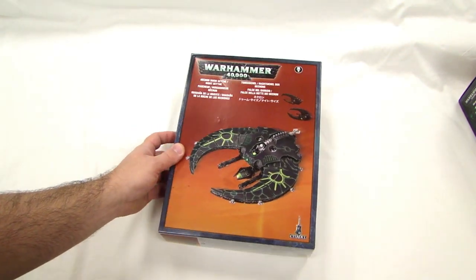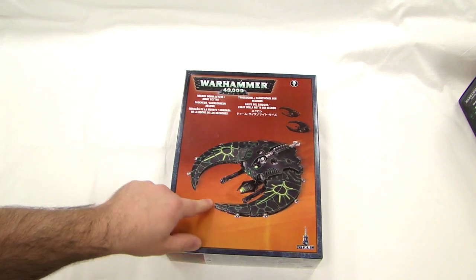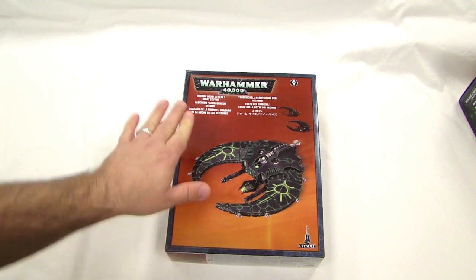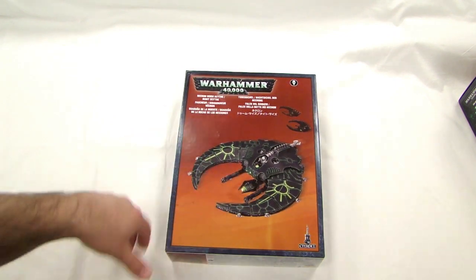That's a Necron thing on there. He's got a little ball that he controls with — kind of like that golf game you get in bars? Golden tee? Yeah, he's just playing golden tee all day, that's all it is.